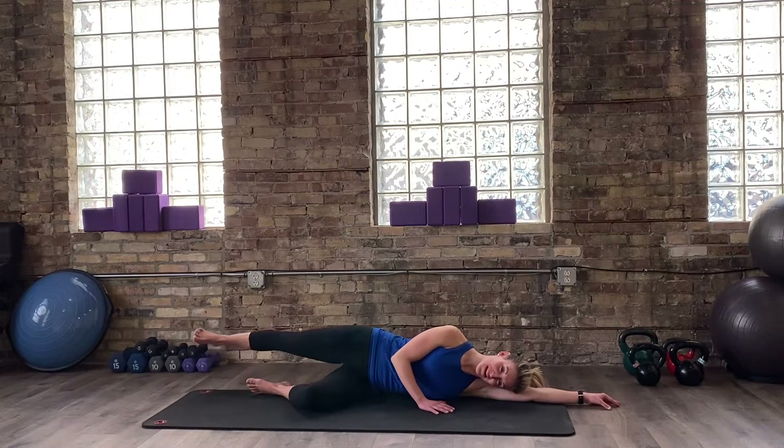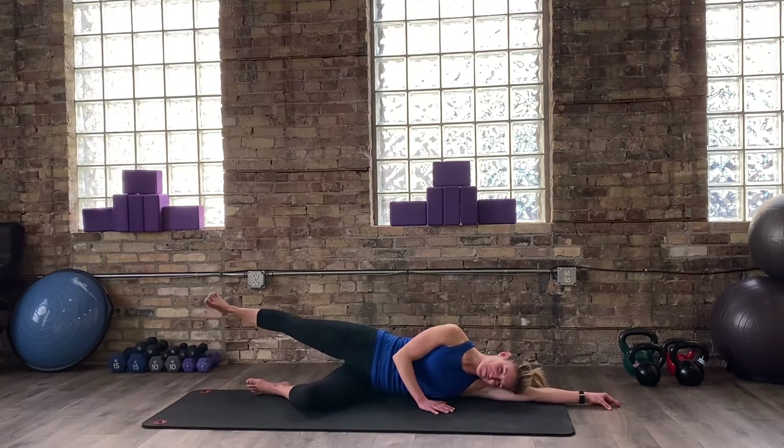Coming right back up. Lengthen. Circle the opposite way — you knew that was coming. She's shaking over here. Keep breathing. I can't hear any of you, so if you're swearing at me, it's okay — you can swear and yell all you want, I'll forgive you. I'll just do it in my breath. Last three, two, one. Tiny baby rest.